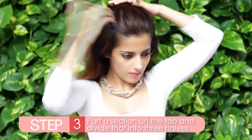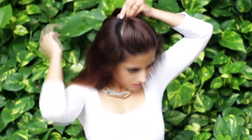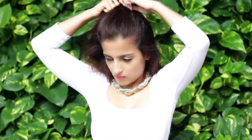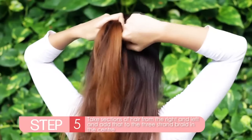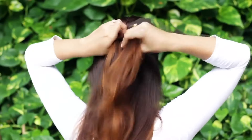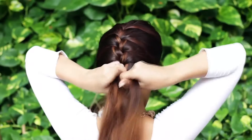Now divide the hair on the top into three equal halves. Start doing a three strand braid. Do that twice and start adding end sections of hair to the right part of the braid and continue. Take a section from the left and add that to the braid and continue doing a three strand braid. Continue doing the same by taking sections with your index finger and adding it to the French braid. This is ideal for days when your hair is unwashed, sweaty and grimy as it keeps all your hair away from your face.